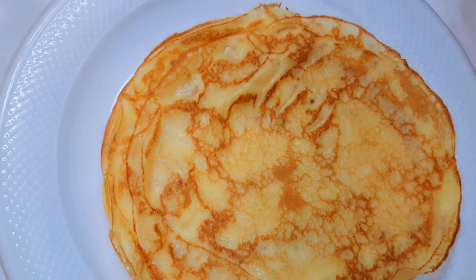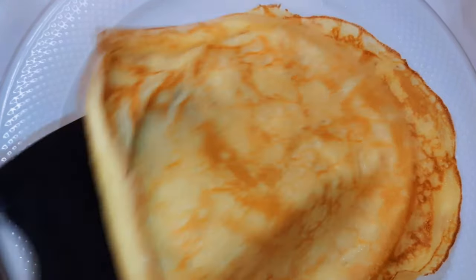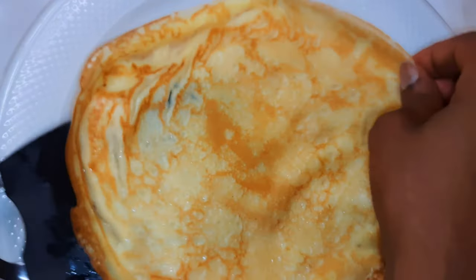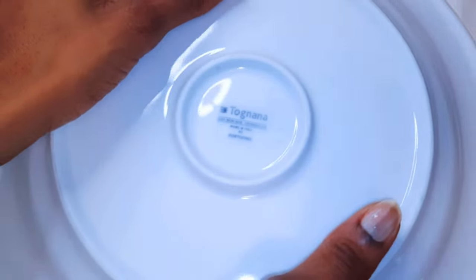One very important thing: when you get them out of the pan, just put them on a plate and cover with another plate. This will help trap in the moisture and retain the softness.